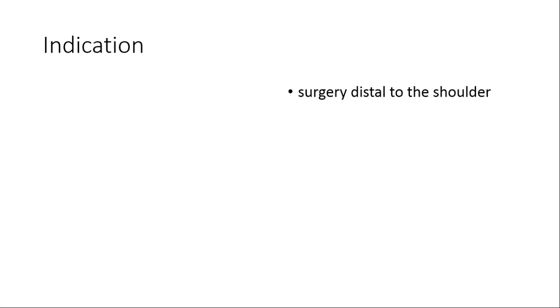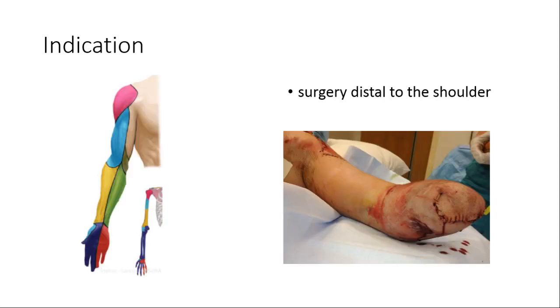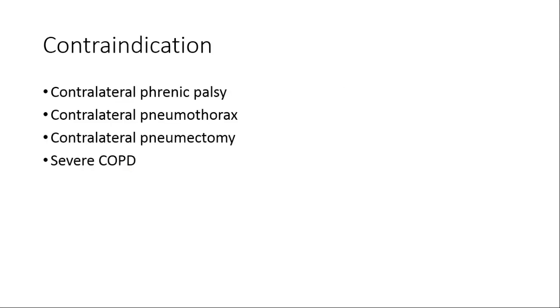This block is suitable for any surgery distal to the shoulder. See the sensory innervation — this is one of the best indications for an ultrasound-guided supraclavicular block. This block is not suitable in cases where there is poor lung reserve.